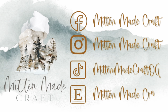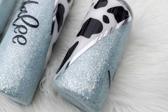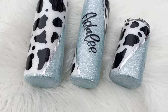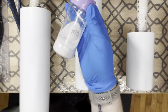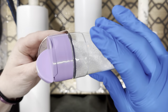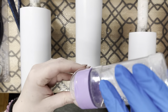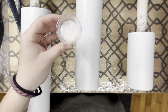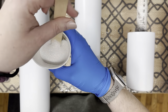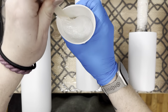Hi guys, welcome back to my channel. Today we're gonna work on this cute diagonal cow print tumbler. We're going to start out with a prepped and white spray painted tumbler. I'm mixing about 15 milliliters into 60 milliliters of epoxy — it's about a 1 to 4 ratio. This will vary depending on what type of epoxy you're using and what the viscosity is, but I usually use about a 1 to 4 ratio.